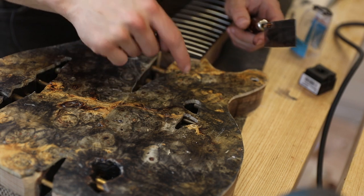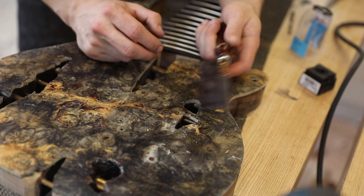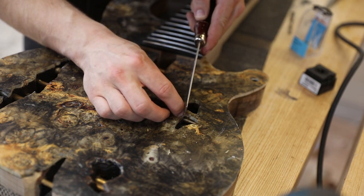Now in a couple of areas the bearing started hitting the brass rod below, so I wasn't able to completely flush trim the top. So I've got my little handy Japanese razor saw here to finish that off.